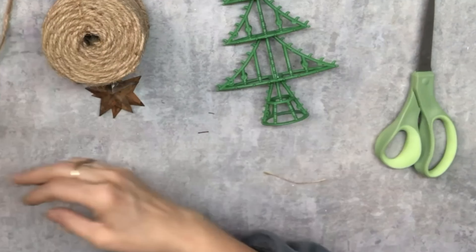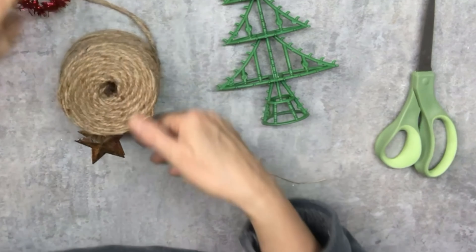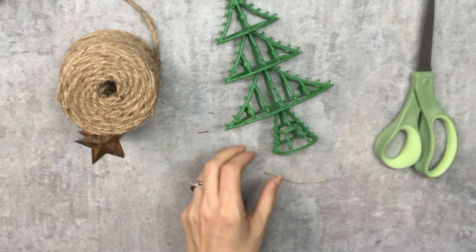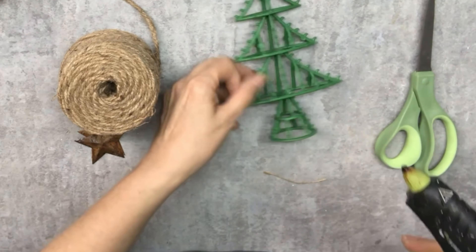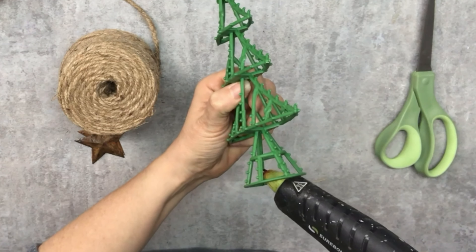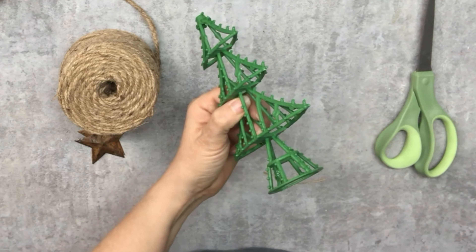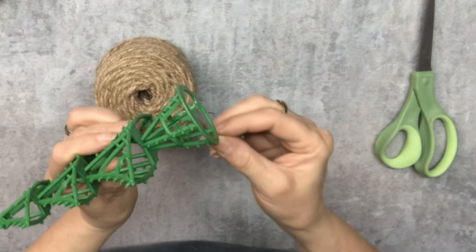So to start off with, we are going to take this cool frame — and just the frame alone has got to be worth the buck fifty that I pay here in Canada at the Dollar Tree. It is going to be so awesome. We're going to stick a little dab of glue inside the bottom of the frame, take some twine, and hold it there for a second and let that set.